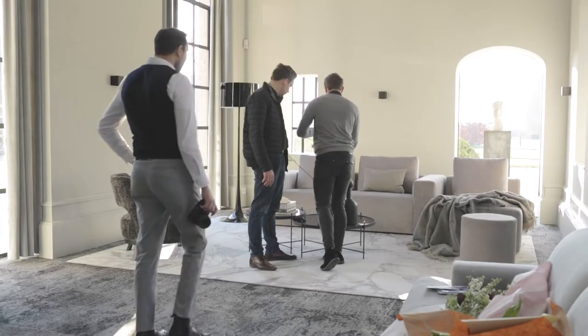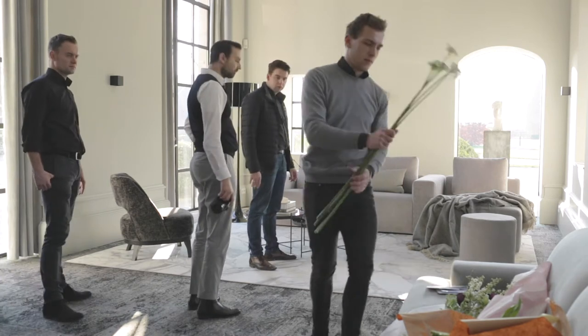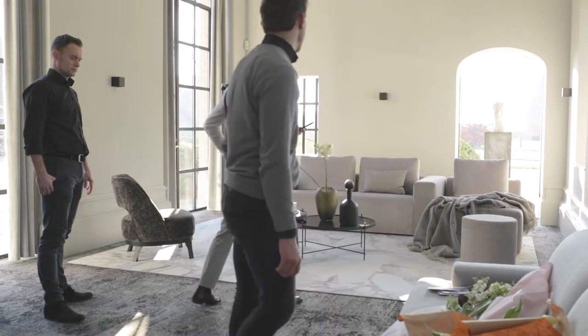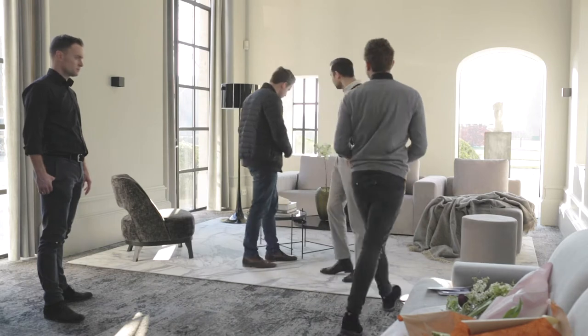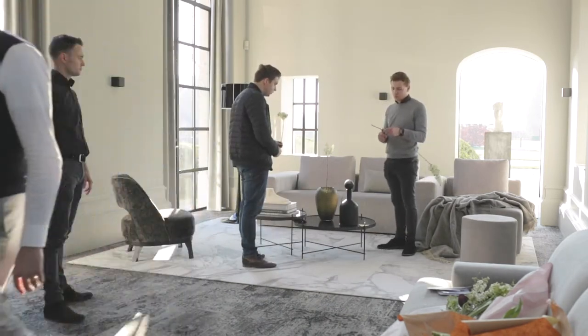Hello everyone, this is John from Durgens Photography. Welcome back to my channel, and if you are new to this channel, consider subscribing because you're going to get a lot more information about photography and I hope it will inspire you and help you to grow as a photographer.